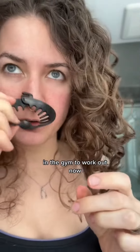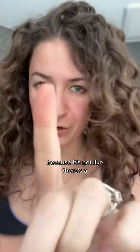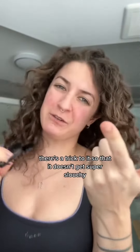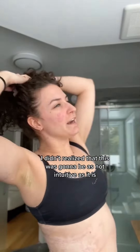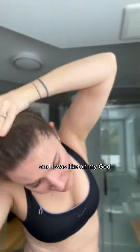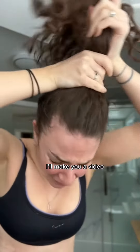This is literally the only way I put my hair up for the gym to work out now. I'm going to show you because there's a trick to it so that it doesn't get super slouchy. I didn't realize this was going to be as non-intuitive as it is. But my aunt ordered one and sent me a picture of how slouchy it was turning out — it was like 'help.' So Janie, this is for you. I'll make you a video.